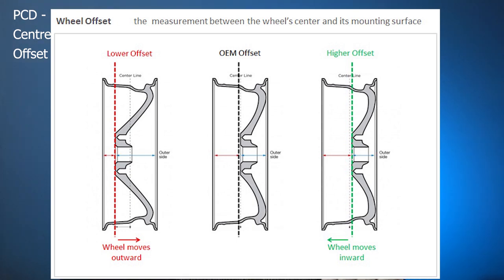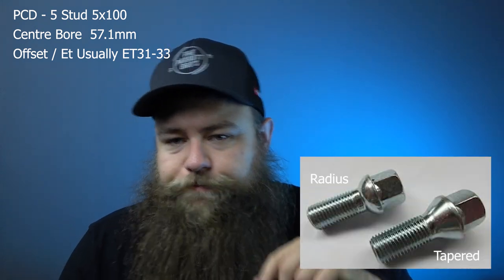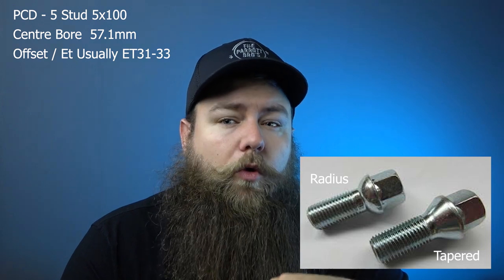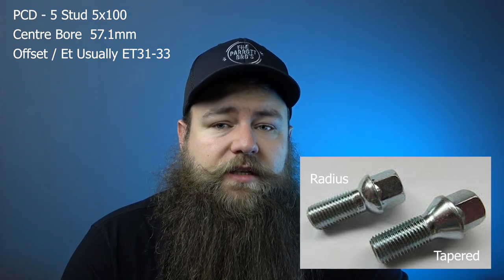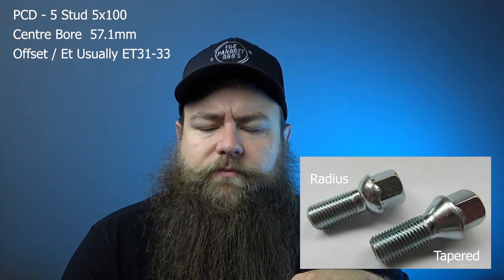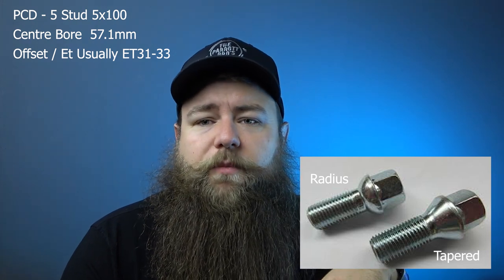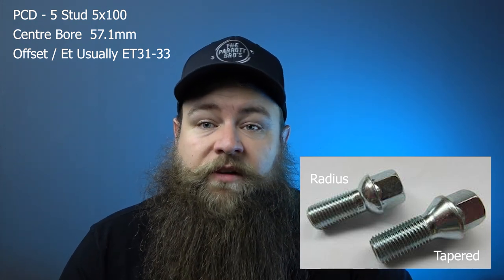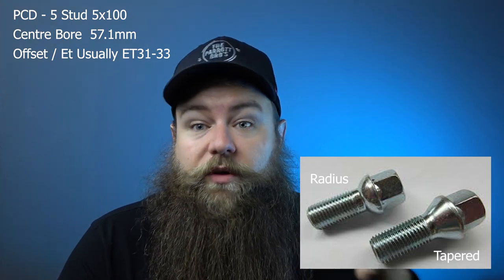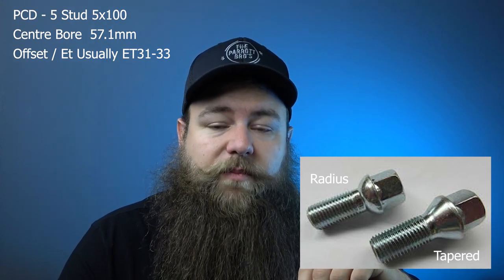Most stock wheels will use a radius wheel bolt. Now there are two types: radius and tapered. Most if not all genuine Audi wheels on a TT will have a radius bolt hole, which is a bit like a domed semicircle. If you fit the wrong wheel bolts — say you bought a spacer kit and bought the wrong bolts — tapered bolts could actually work loose, which nobody wants.